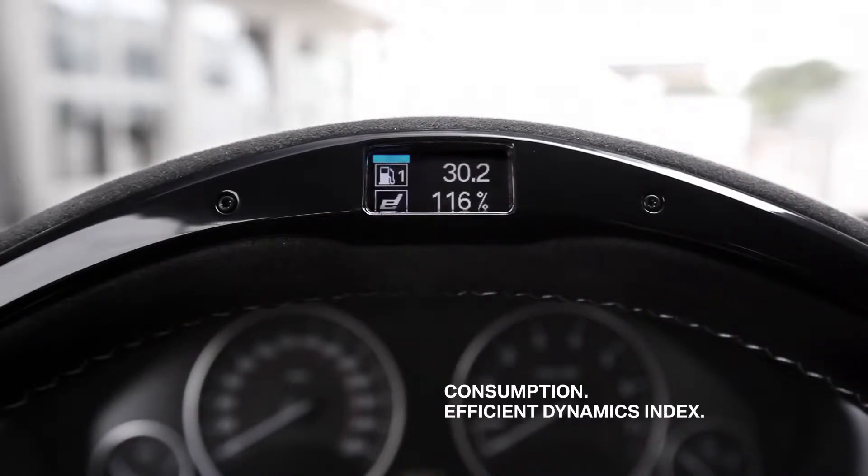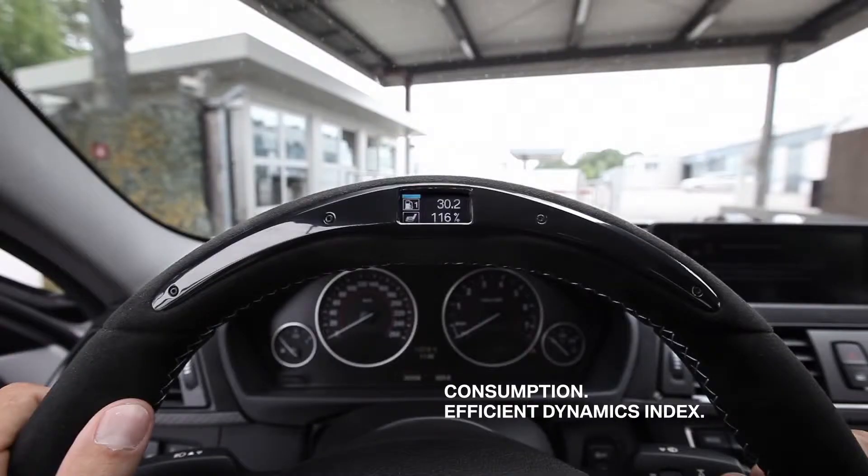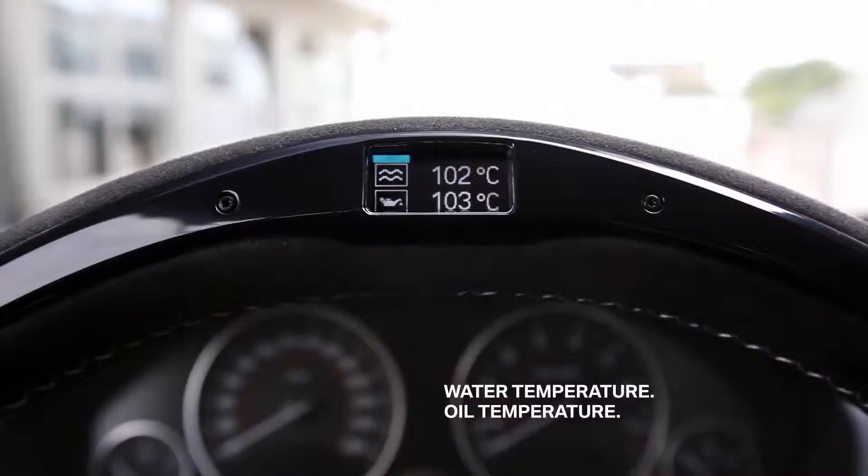And this is the efficient dynamics index, where you can check how well you met your set goal in terms of percentage related to average speed and consumption. And the last one — here you see the temperature of motor oil and cooling water to check if your engine is ready for the racecourse.